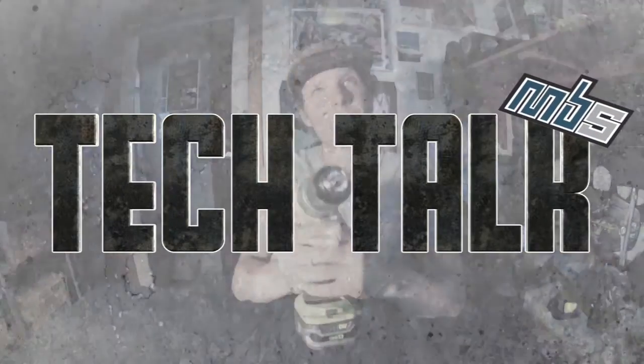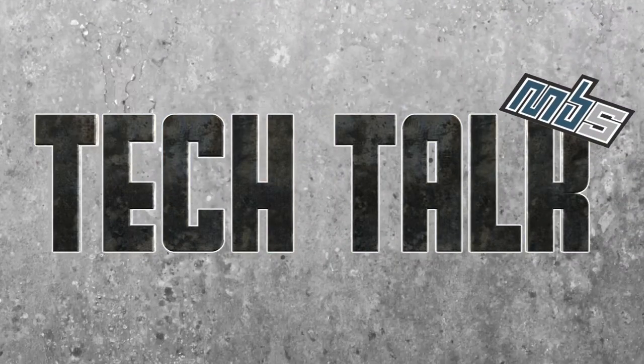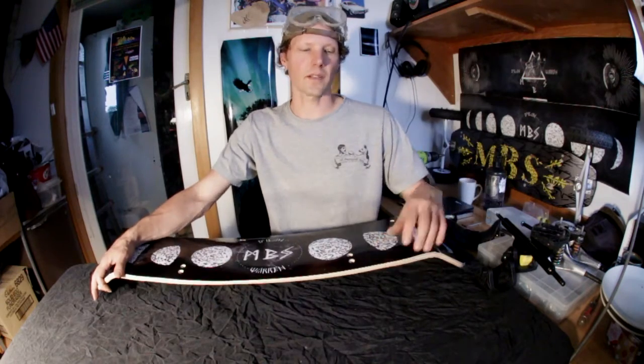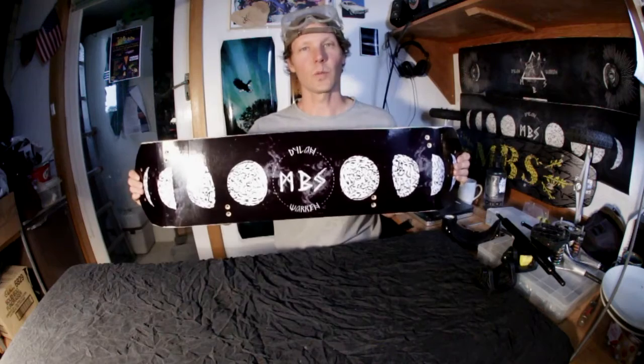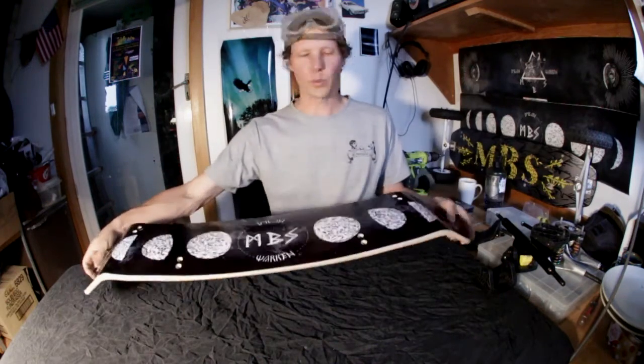MBS Tech Talk with R&D Lee. Hey guys, Joel Lee bringing you today's MBS Tech Talk. Today we're talking about the MBS Dylan Warren Pro 97, hot off the press.